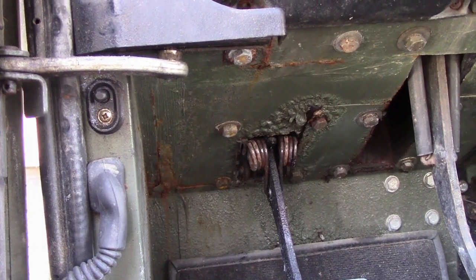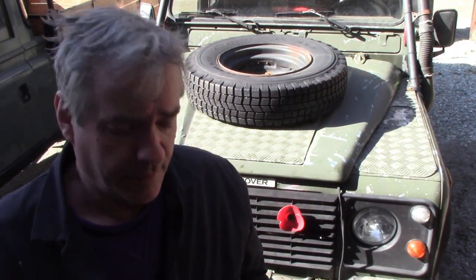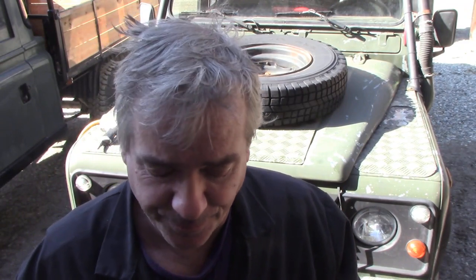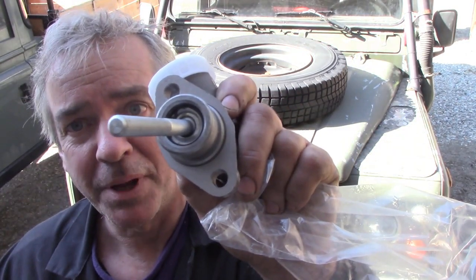I actually have a TRW one in stock - a genuine one. They used to be Girling, but funnily enough they look awfully Chinese. The box said 'made in the EU' but it's got that finish, you know. Let's have a quick look inside and see if it's greased up. Nope - no wonder they don't last.